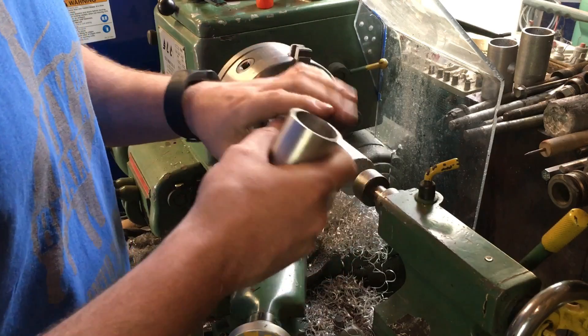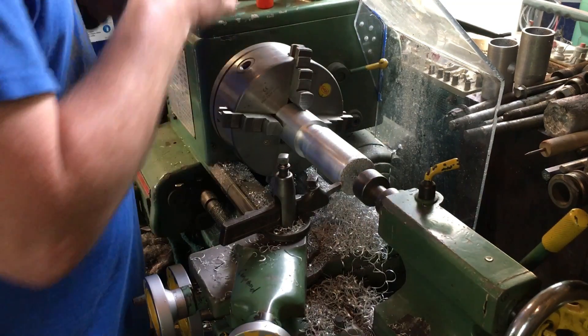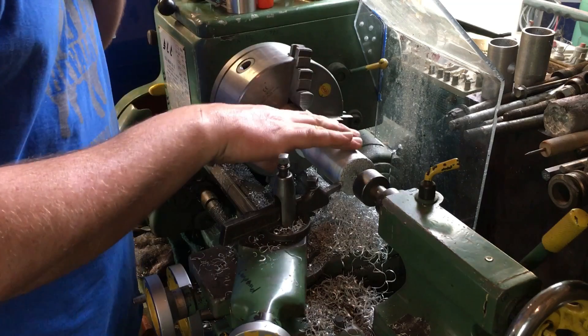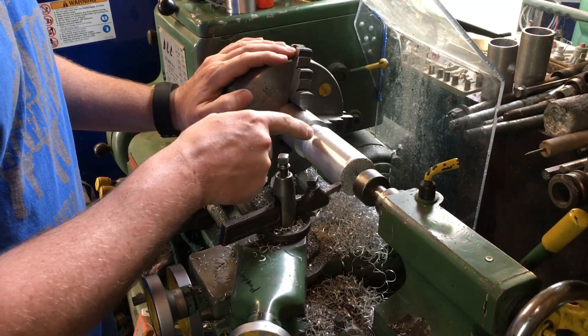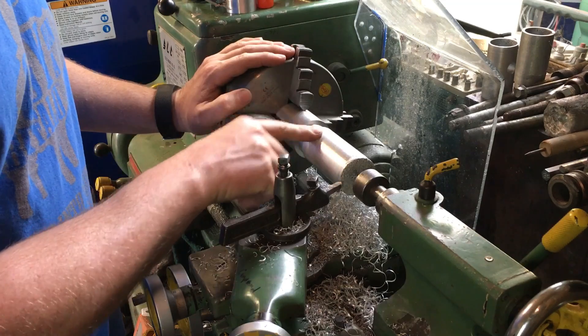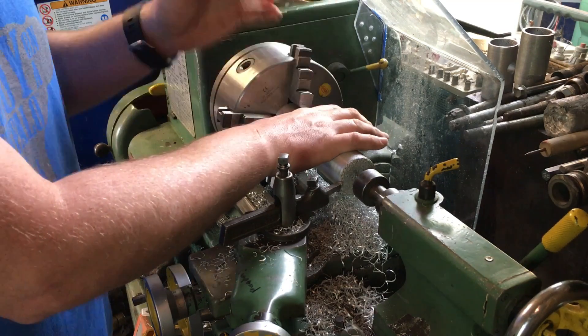I've got a lot of things working against me on this project. Today I've taken another blank, put it on my mandrel, and cut it down to roughly the proper outside diameter. I have the advantage that I've already bored the cylinder, so I know my cylinder bore.